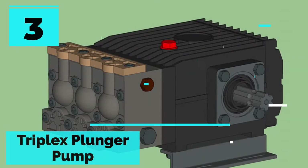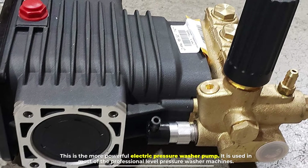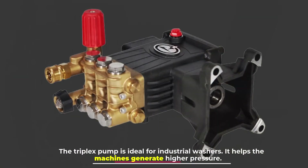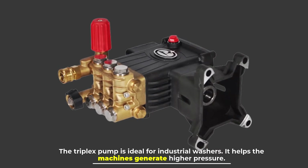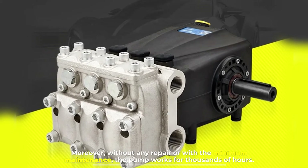Number three: triplex plunger pump. This is the most powerful electric pressure washer pump and is used in most professional-level pressure washer machines. The triplex pump is ideal for industrial washers, helping machines generate higher pressure, and with minimum maintenance the pump works for thousands of hours.